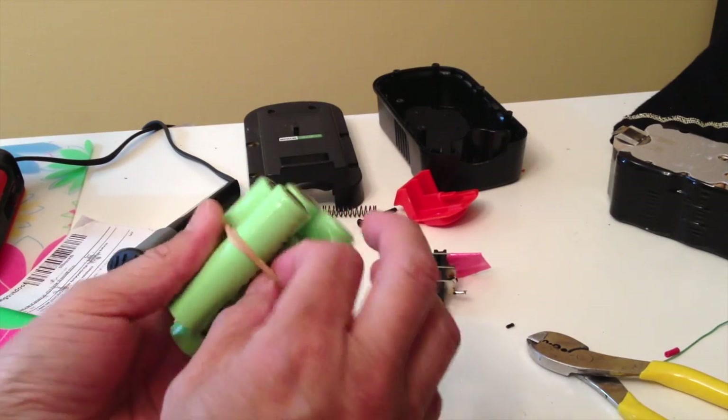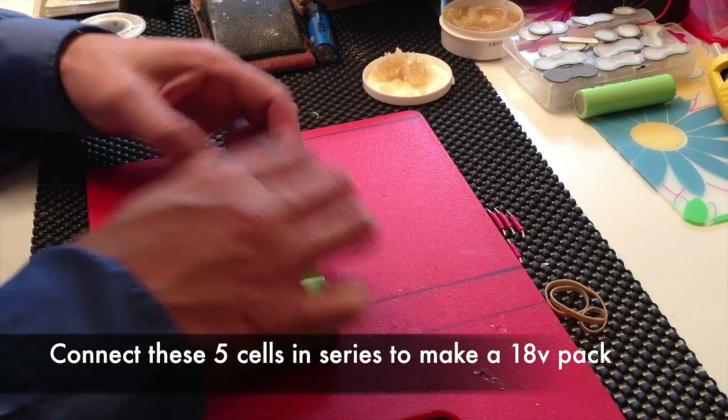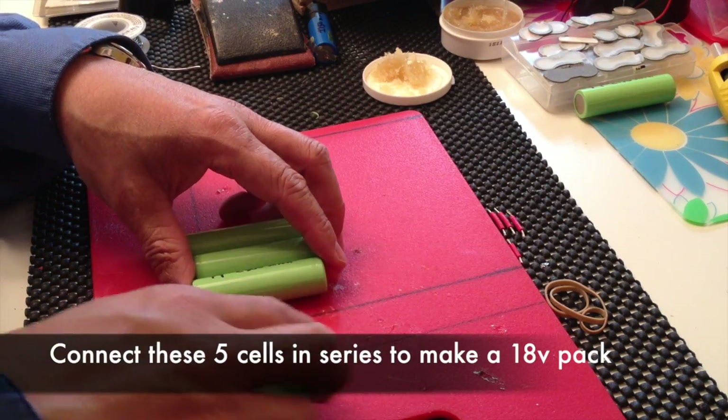Okay guys, these are lithium battery cells that I harvest from LATO batteries. We're going to arrange these — I have them connected in series, so it's positive and negative, positive for those three.